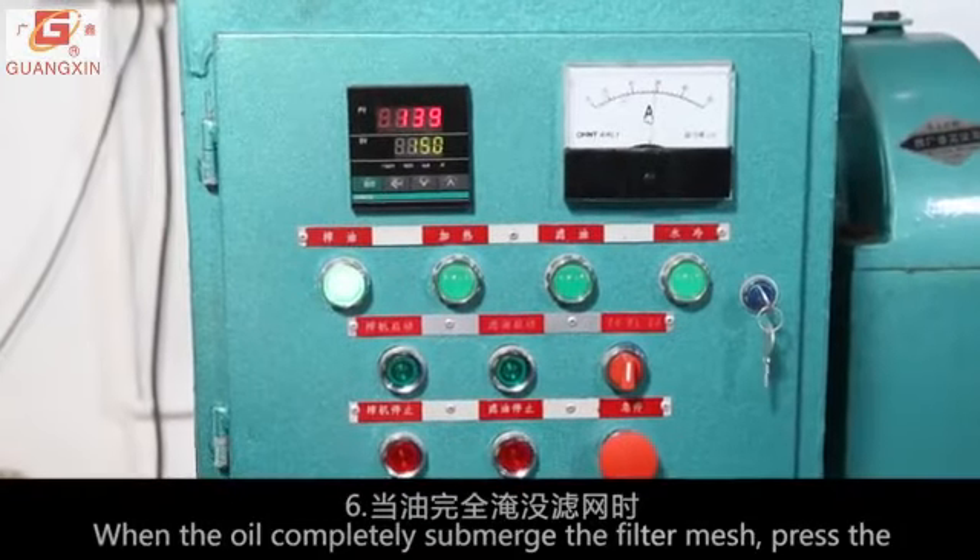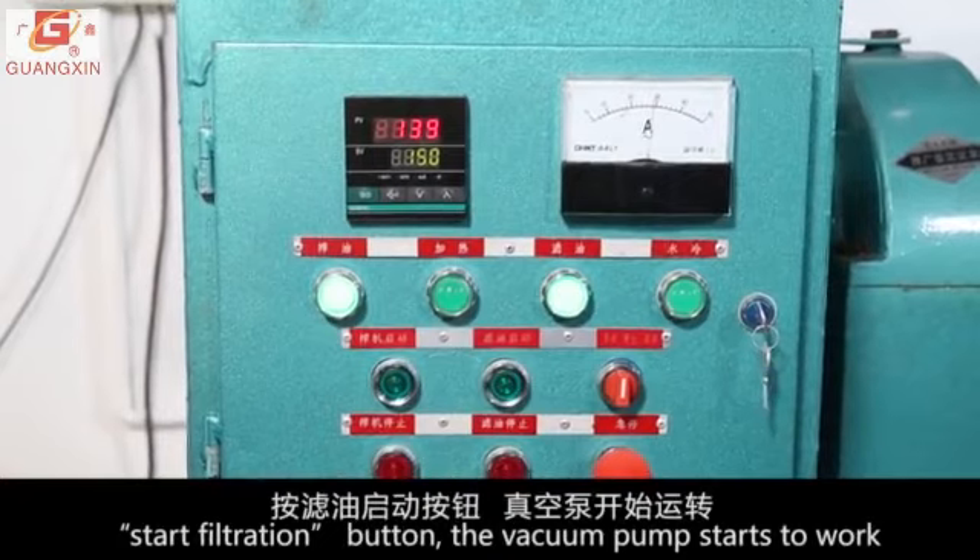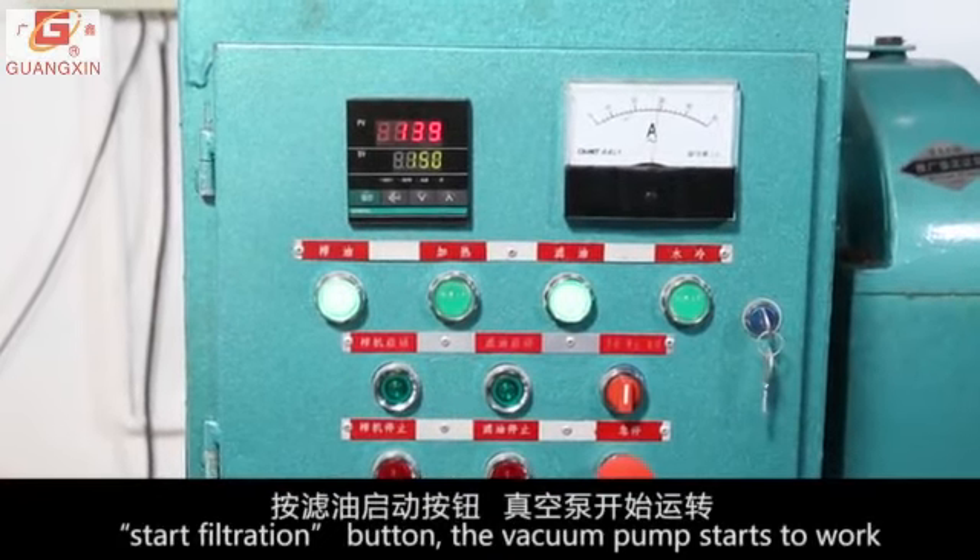When the oil completely submerges the filter mesh, press the start filtration button. The vacuum pump starts to work.